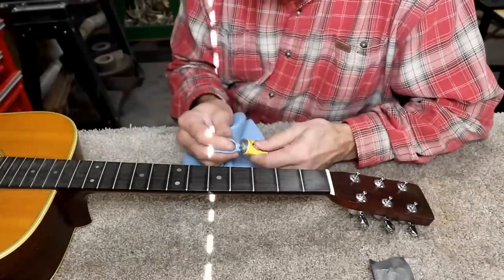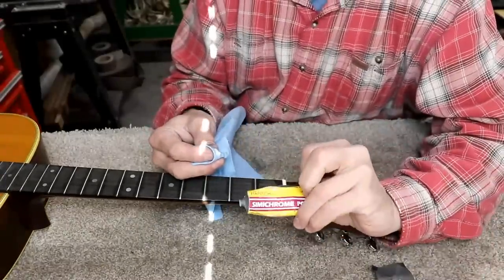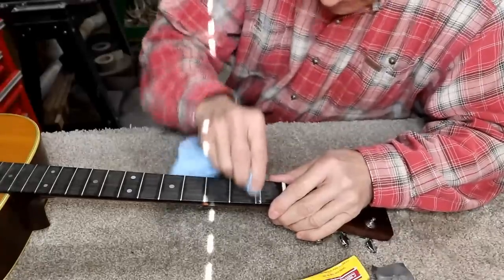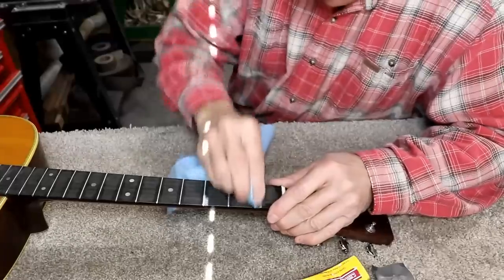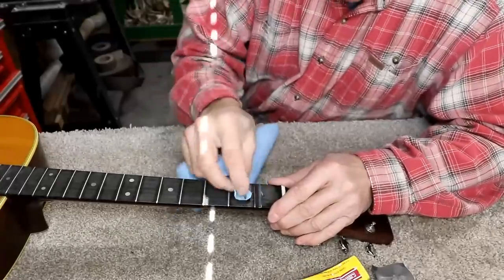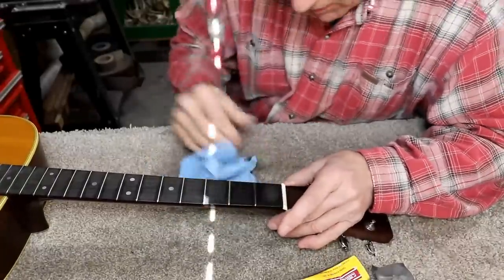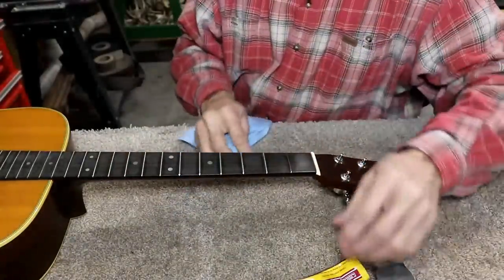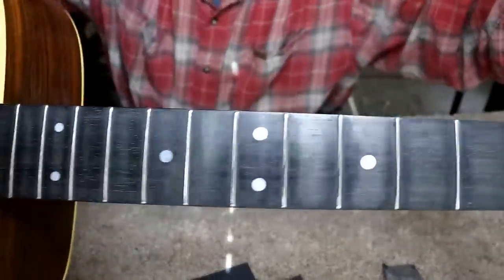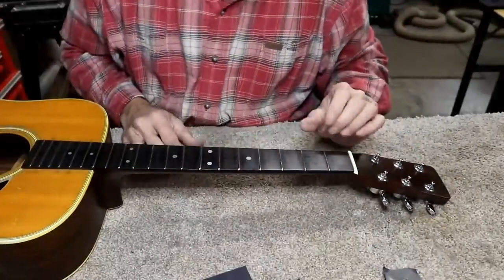Now I'll go ahead and polish these out to a mirror-like finish. Just a little bit of semi-chrome polish — you just rub it back and forth on the fret. It doesn't take very long at all, and I think it's going to be perfectly polished already. There's the first fret polished — you can see it compared to the others. I'll do the rest off camera and show you what it looks like when done. There you go — that's what they look like all polished up like a mirror, pretty darn shiny.